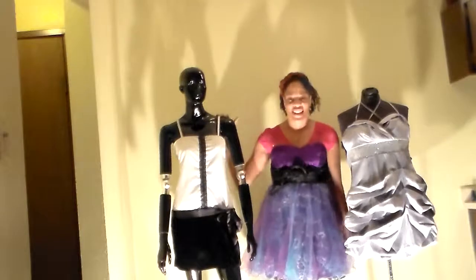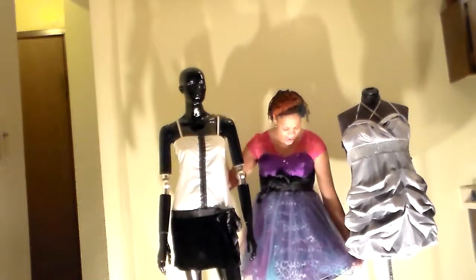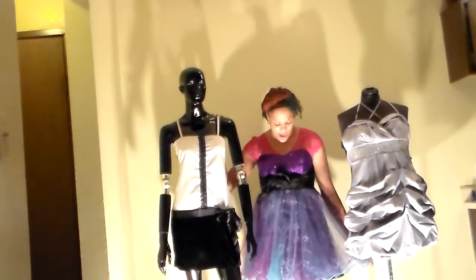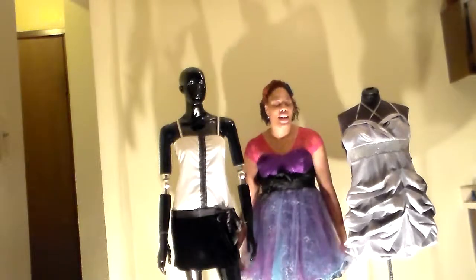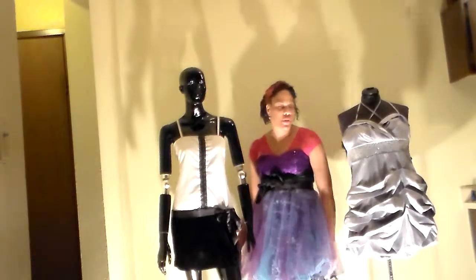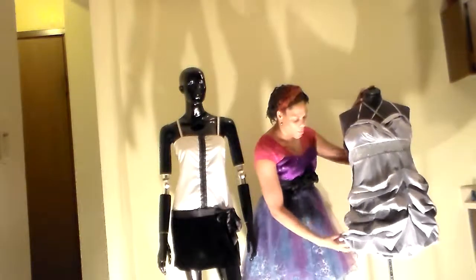My dress — I like to think of it as a princess dress. I have sparklies up here and it's like an animal print. I'm not sure if that's picking up on the camera, but I like to call this my princess dress, and I got this from Charlotte Russe.